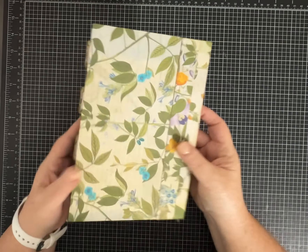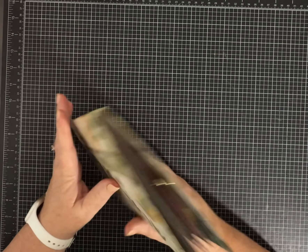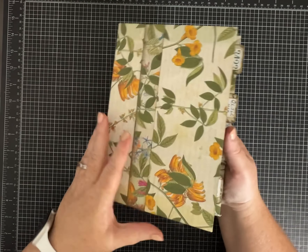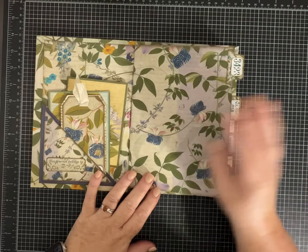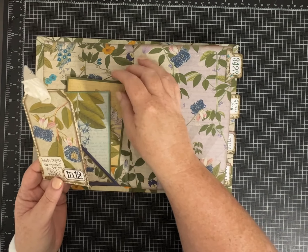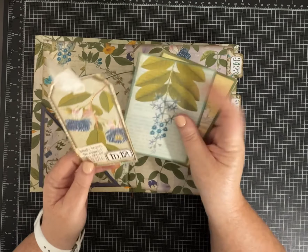Hi everybody, it's Pam again with Silver and Sparkles and I wanted to show you this really pretty junk journal that I made using some gorgeous paper by Joey Cardmaker.